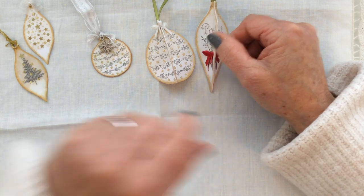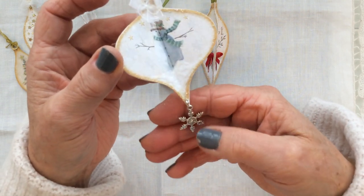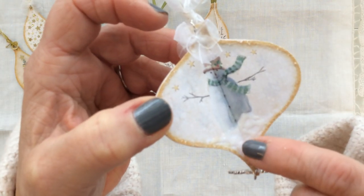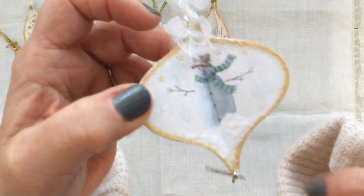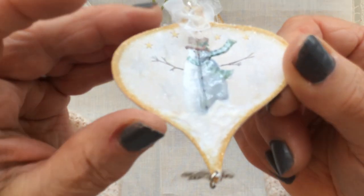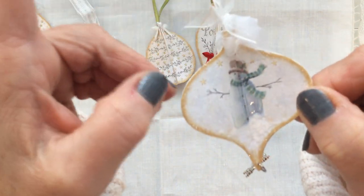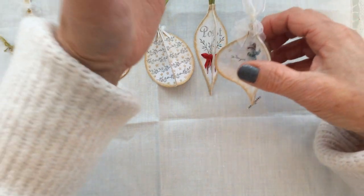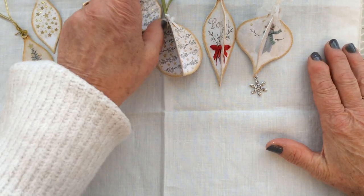I couldn't resist doing one with the snowman image. I put a jump ring and a silver snowflake on the bottom, used glossy accents on the snowman, and then applied a product called Fluff It at the base to look like snow — though I've had it so long it doesn't fluff up anymore, it still gives dimension. I added glitter and glossy glue around the sides, then put a jump ring in the top with organza bows and organza ribbon.